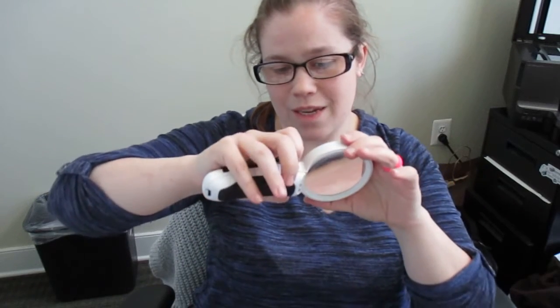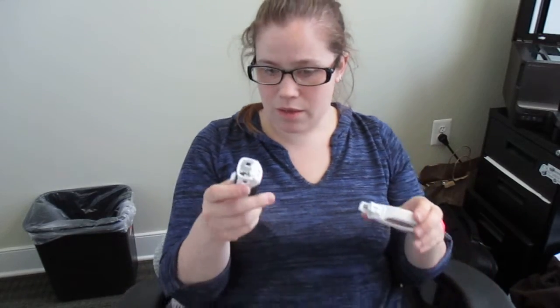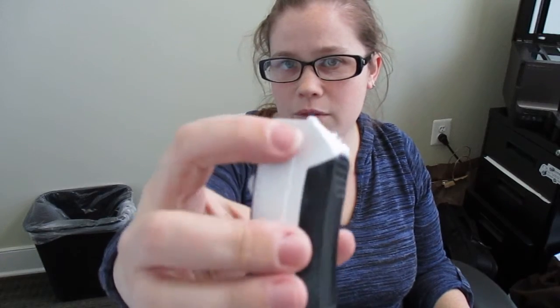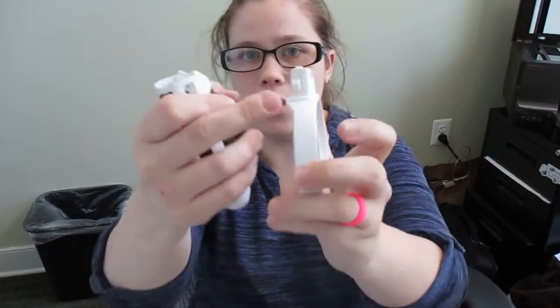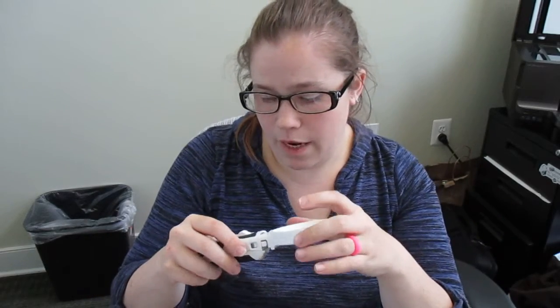To change the lenses it's the same scenario as the last one — you have to squeeze on these sides here. It's not very easy because, if you can see that hole, compare the size of my finger to that hole. You're just squeezing as hard as you can, hoping that the fat of your finger gets in there to push these little prongs in.